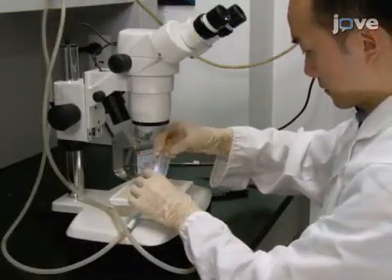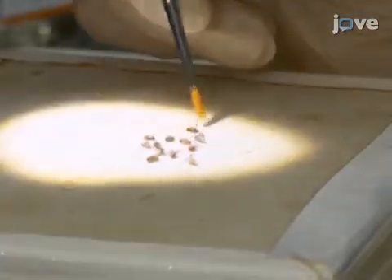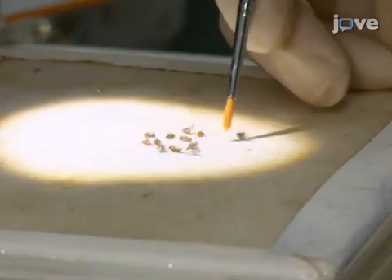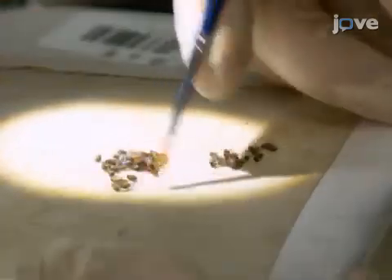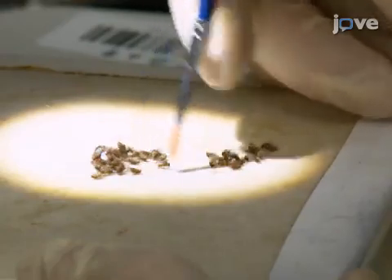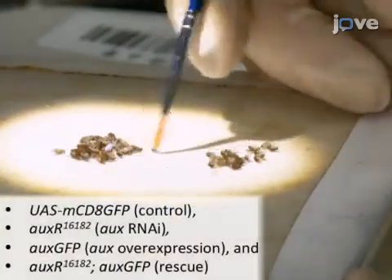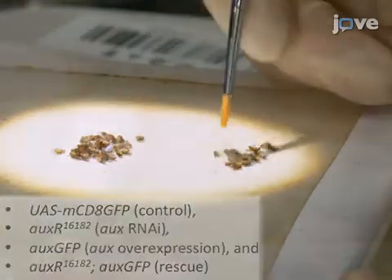Collect UAS Dicer 2 DDC-GAL4 fly virgins under carbon dioxide anesthesia. Cross the virgins to two-day-old adult male flies carrying the following genotypes with a male-to-female ratio of 1 to 2.